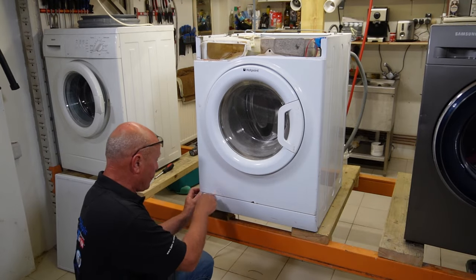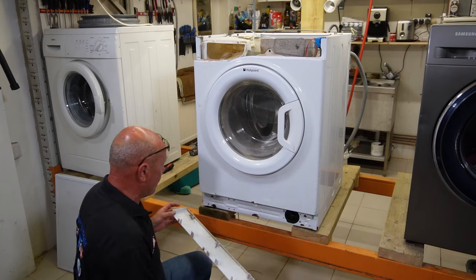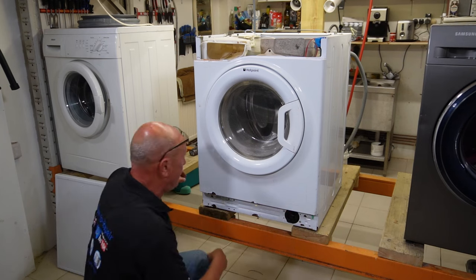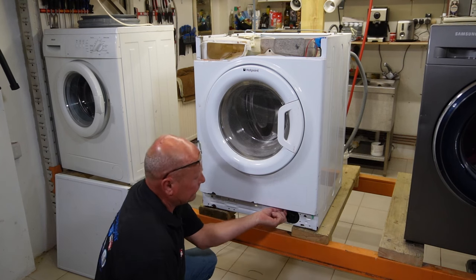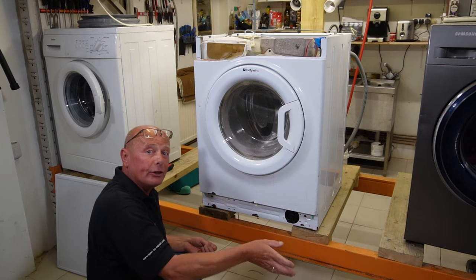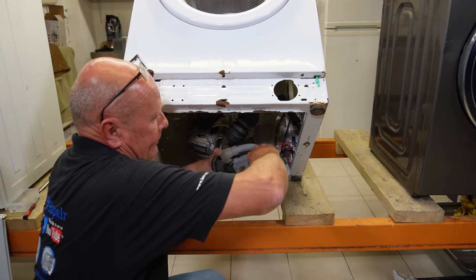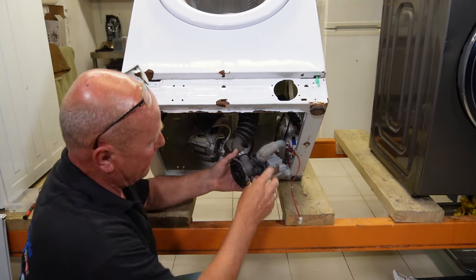To remove the pump, first you need to take off the kick strip using a small screwdriver. There are three points that you need to touch and the plinth will come away. Here is the pump and there are two screws. You would normally undo these screws then lean the machine backwards, or you can access the pump from the rear by putting your hand in through the side. I've tilted the machine over, dropped the pump down, disconnected the wiring — I know this pump is in perfect working order.